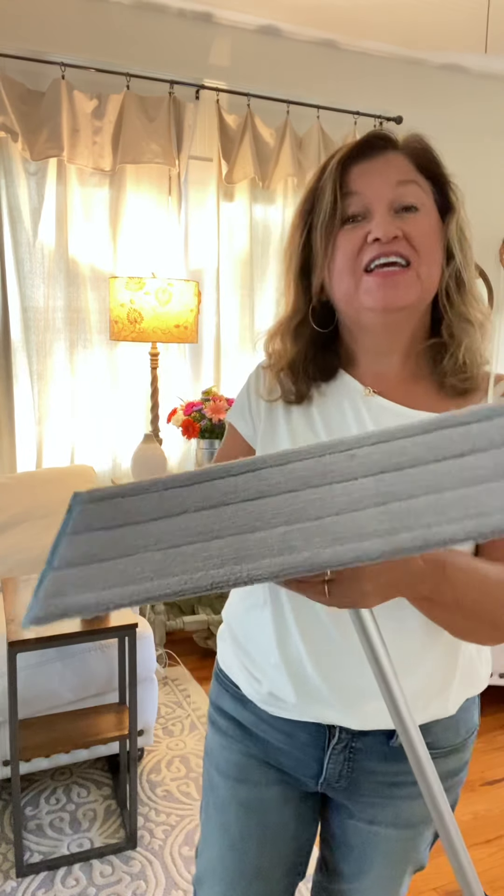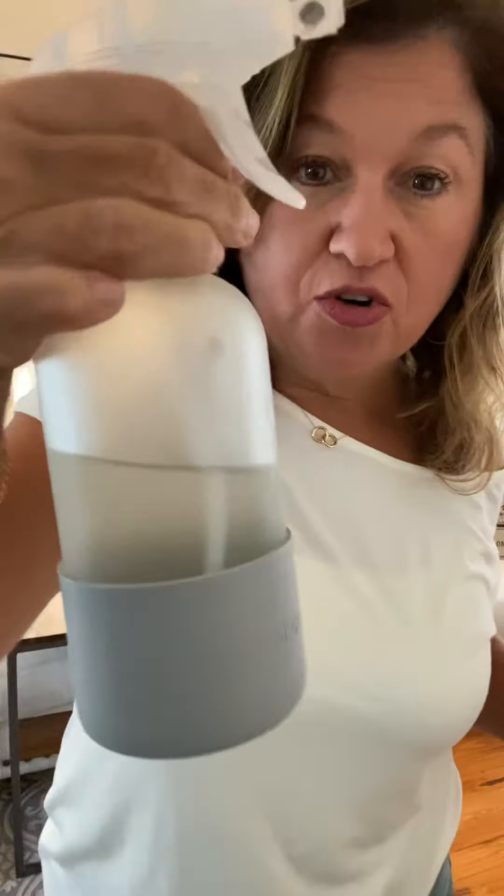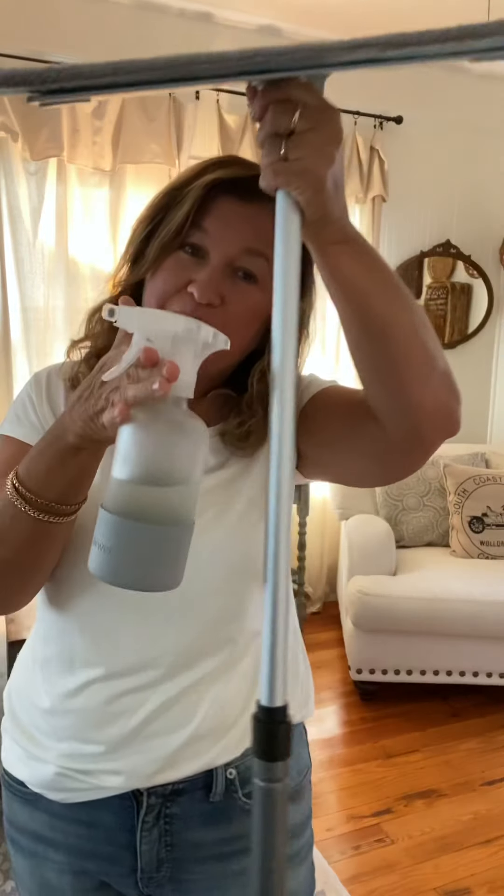For your wet mop pad, you have some choices. We love choices! You can wet it before you put it on, wring it out, and start with a wet pad. I don't want my floors super wet because I have real wood floors — I live in a 90-year-old house. So what I do is put my mopping water — water only — into our Forever jar. Look how beautiful. It matches my mop.